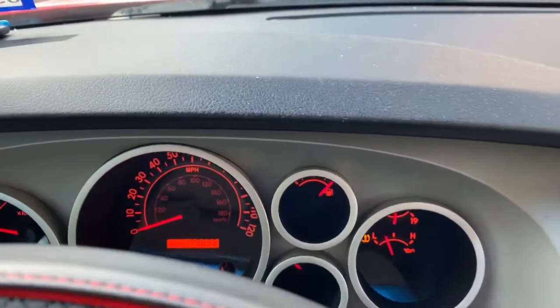No check engine light, we're good. Alright guys, I'm backing out my driveway on city mode. Alright, forward — let's put it on sports plus. Stop completely, sports plus plus. Oh shit!